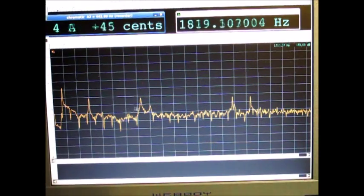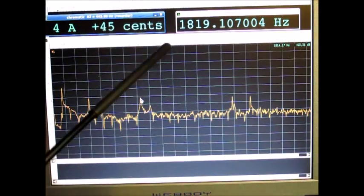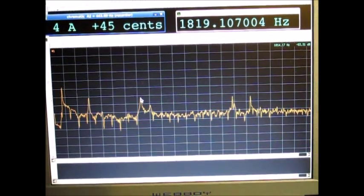And here it is — it is around 1819 Hz and it should be at 1825 Hz, so that's fine.